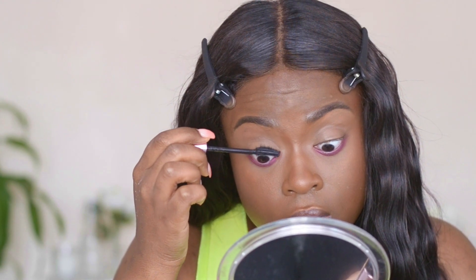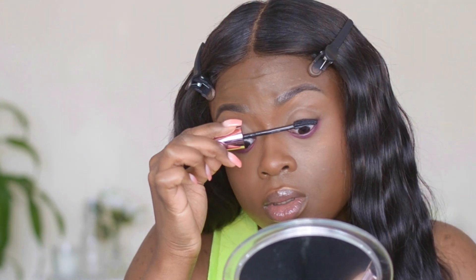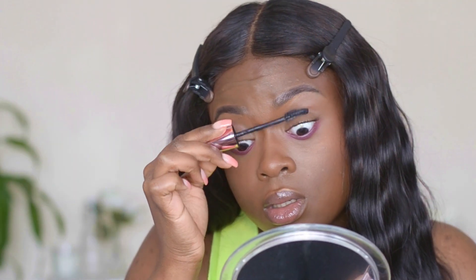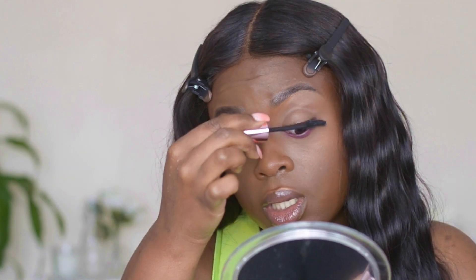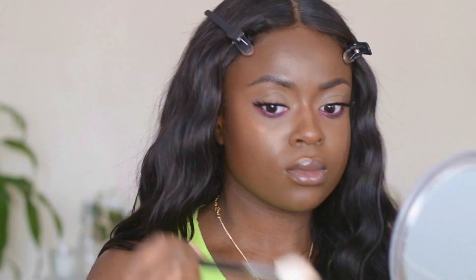We're just prepping our eyelashes for some falsies. If you're not really into falsies, mascara can just be a look for you, but I put on some dramatic lashes. I felt like adding a little more highlighter, so I picked up the MAC Global Glow highlighter to set my face one final time.